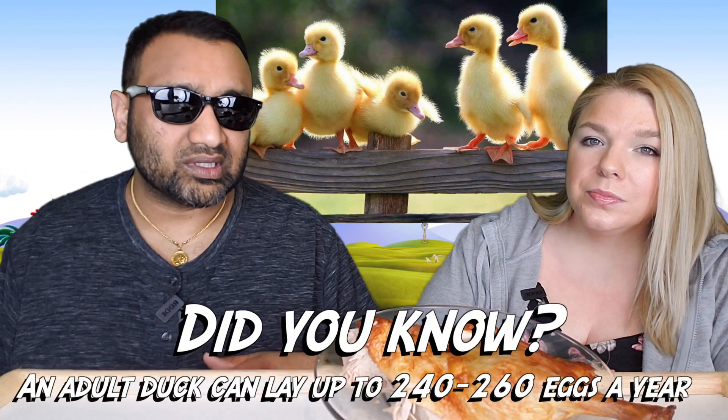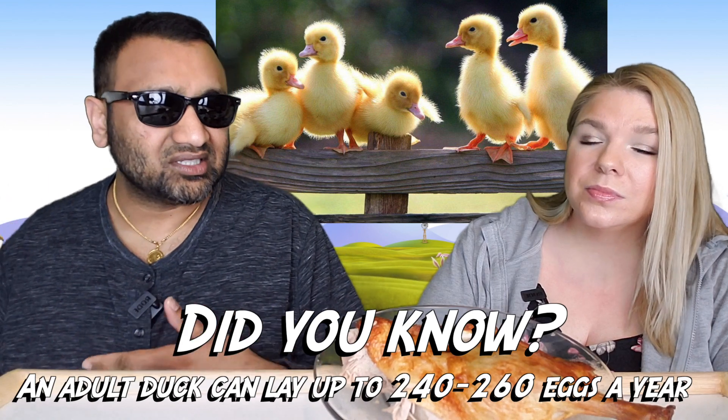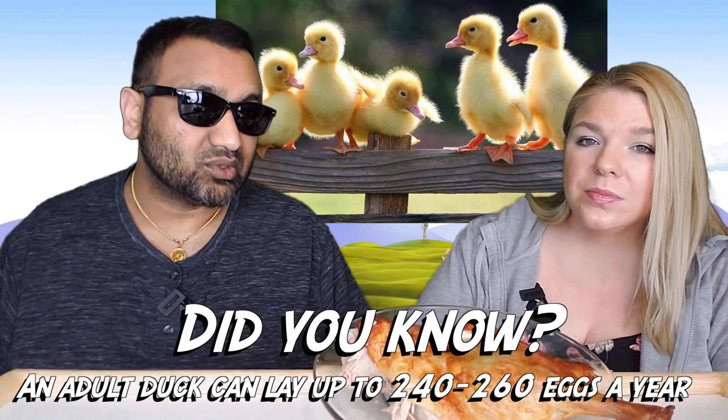Our rating system: thumbs up means we'd buy this again, thumbs down means we would not. For me it is a thumbs down. The sauce is just very sweet — it tastes like the orange sauce they use for orange chicken at Chinese restaurants, and it just doesn't go well with this. Forget the sauce — it's garbage in my opinion. They could have gone with something different.